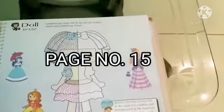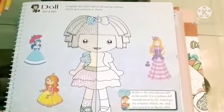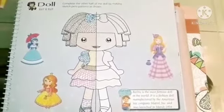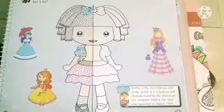Open page number 15 of the pack book. Doll. Barbie is the most famous doll in the world. It is a fashion doll manufactured by the American toy company Mattel and was launched in March 1959.